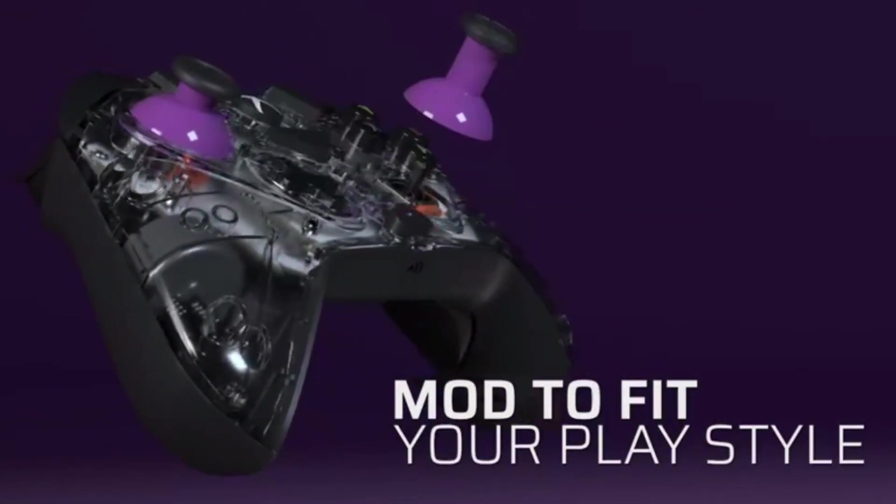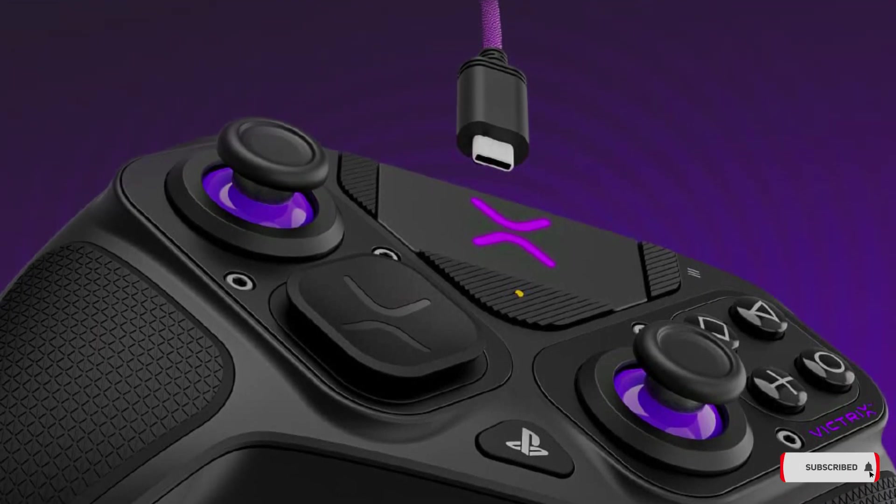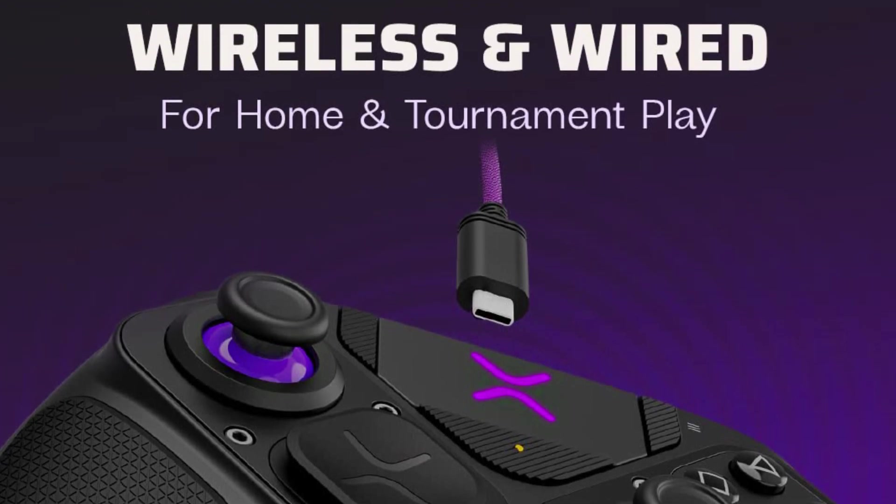The Gambit advertises itself as the world's fastest licensed Xbox controller. So if wireless isn't an option for Victrix, how does the Gambit compare to the best Xbox controllers in the game?